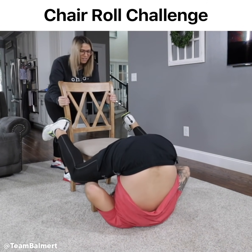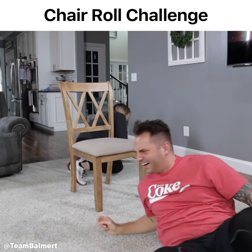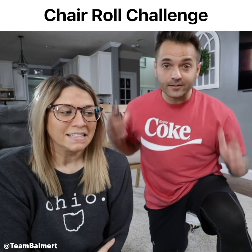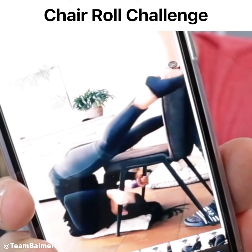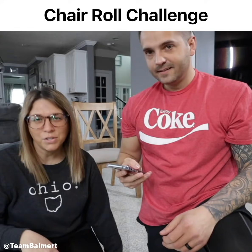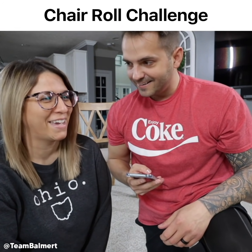Ready? Go! Alright, so you guys keep tagging us in another TikTok challenge, so we're gonna try it. If you guys have seen this video, you pull yourself up onto a chair. That looks easy, right? Looks easy and doing it are two different things.